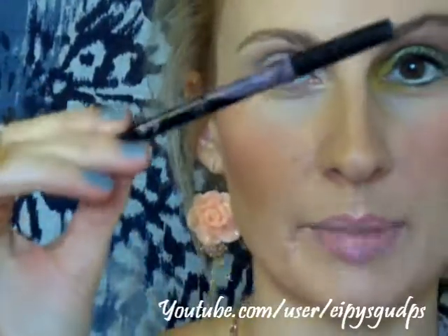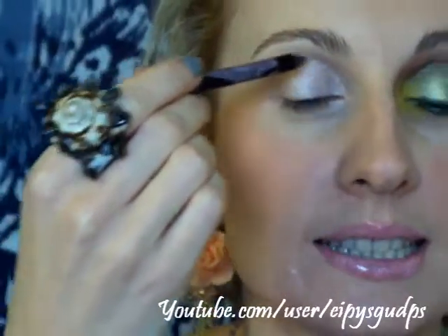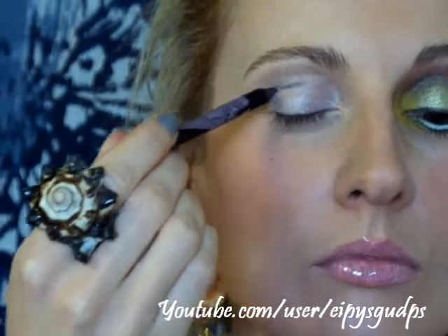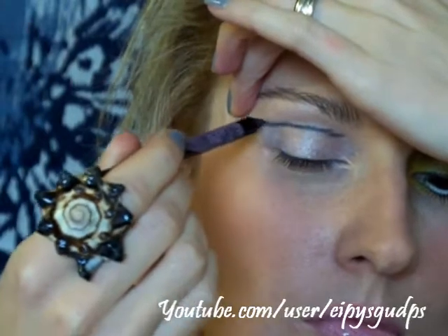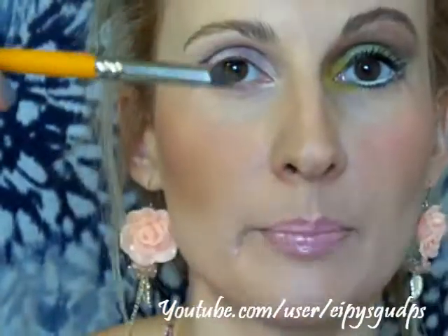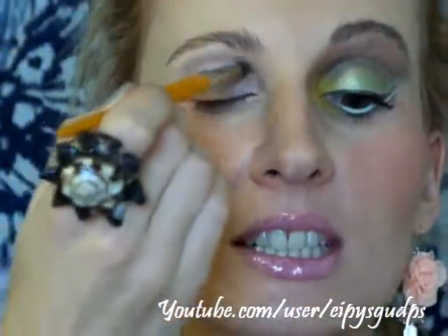I'm going to take my black eye pencil — I'm going to use the Google Super Shock just because it's very soft and blendable — and I'm actually going to draw a line on my crease area. It doesn't have to be super precise, but make sure it's not too thick because you're going to blend this color out. Now we're going to take a pencil brush — I'm going to use Makeup Forever Professional 14S — and basically smudge this.